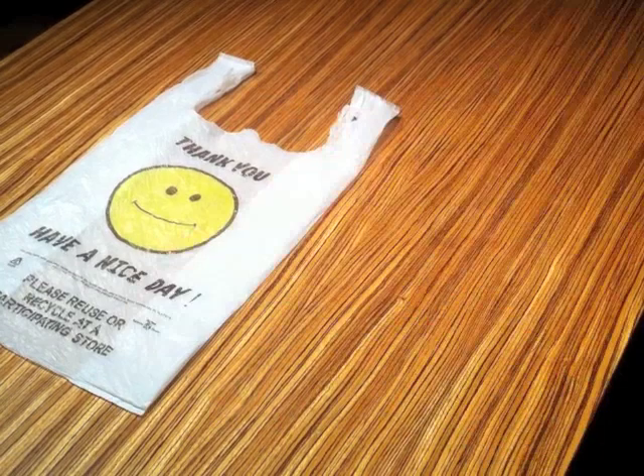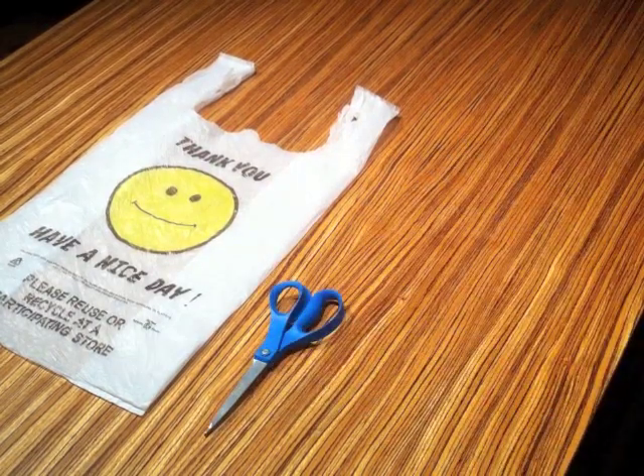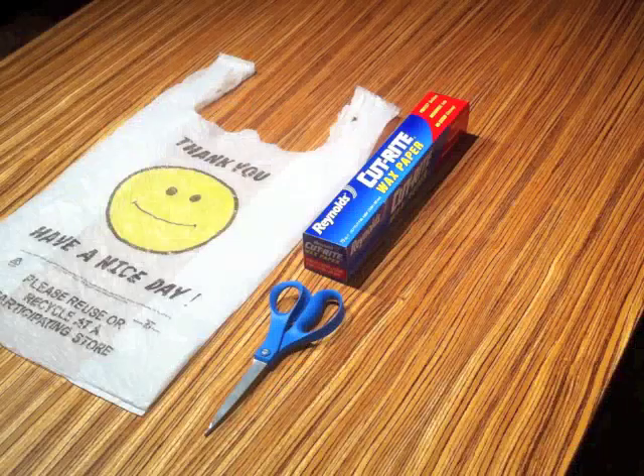Here's what you'll need. One plastic bag, a pair of scissors, wax paper, parchment paper, or copy paper. Avoid used copy paper — ink from the paper may transfer onto your iron or the plastic. Use new copy paper. You can always print on the paper after you're done using it to fuse your plastic. I'm going to use wax paper because it's what I have in my kitchen at the moment.